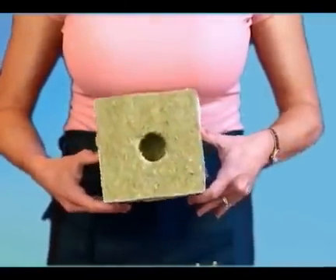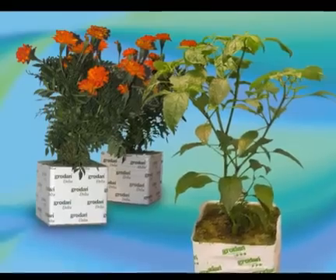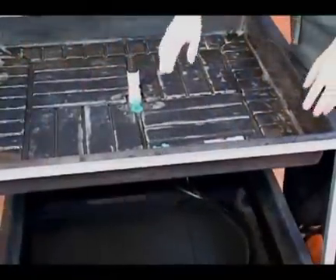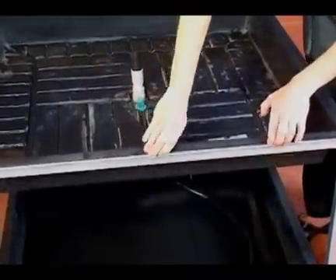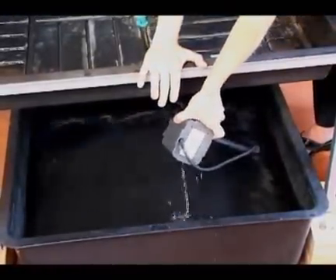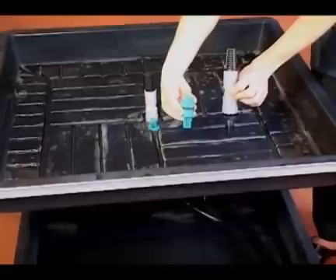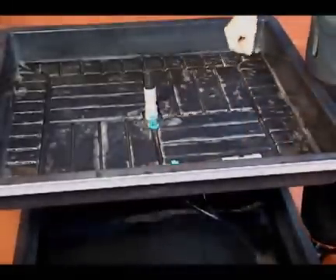For growing the biggest plants possible, we recommend top feeding with Grodan. But no one can deny the ease of the ebb and flow system. Grodan blocks lend themselves well to flood systems such as this 3x3 flood table with a reservoir underneath. It comes with a submersible pump as well as the necessary fittings. Just follow the assembly instructions on the system you've purchased, or ask your local hydro store to customize an ebb and flow system to suit your needs.